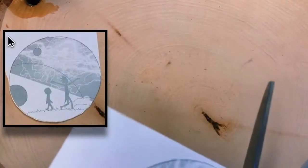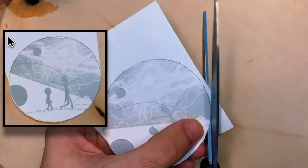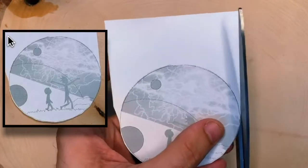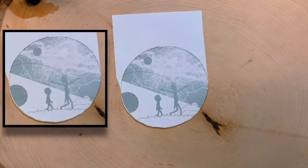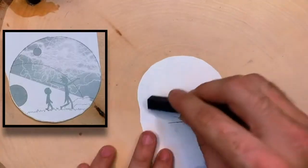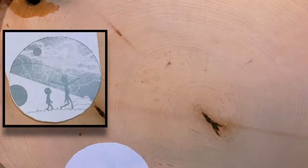Thank you again for checking out TMG Burns. Today I am going to be showing you how to transfer a Rick and Morty design — this is from a sticker pack that my wife got — onto a wooden coaster.